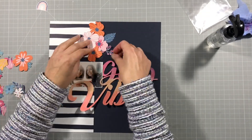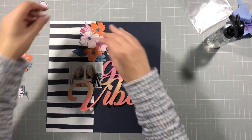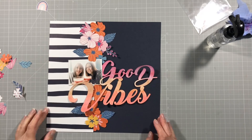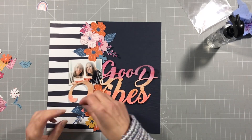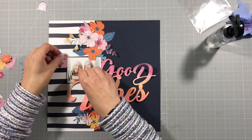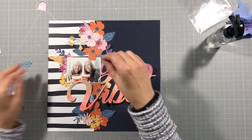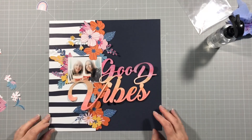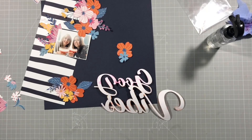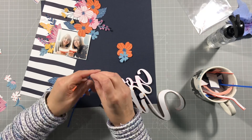Here we go assembling again — I've just sped this up super speedy because you've seen me do this before, so I'm just seeing how it's going to look all put together. I like the contrast with the really dark blue and these oranges and pinks and blues — it just makes those flowers really pop off the page. The blue and white stripy paper I thought was quite cute because my shirt that I'm wearing in the picture is blue and white horizontal stripes, so it sort of lends itself quite well.